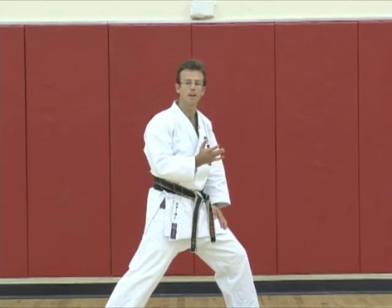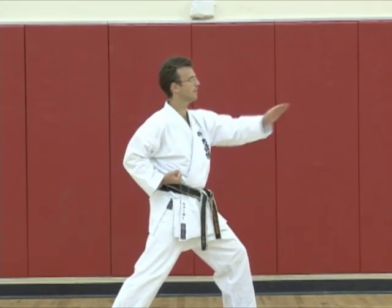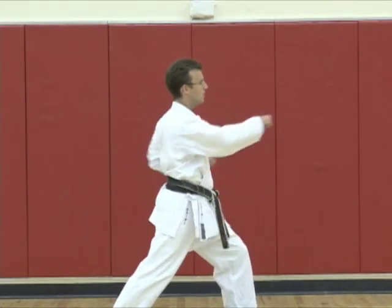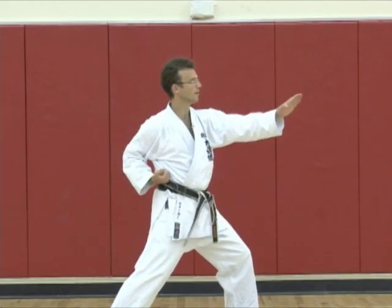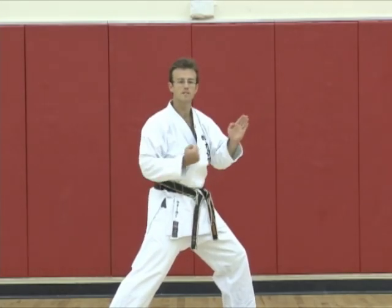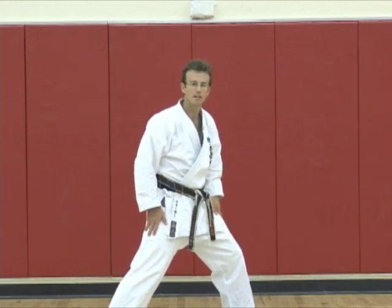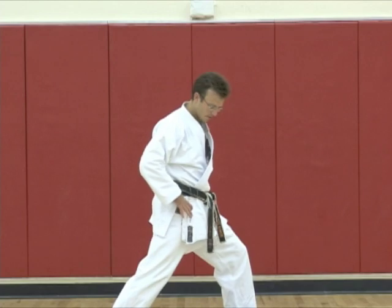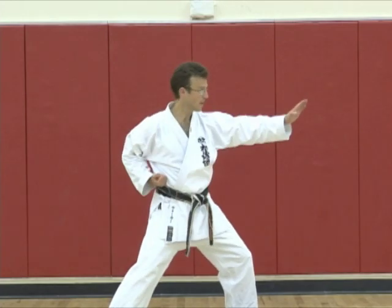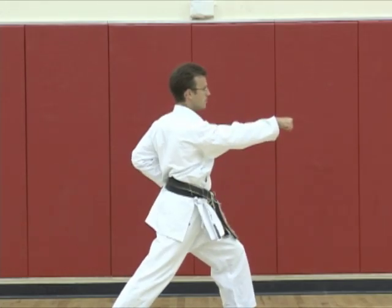As you move on and advance, now you need to start thinking about the pull-back hand — as the other one punches out — making the hand position and the hand movement at the same time. Then when you've done that, now you need to start thinking about how the hips turn at the same time, so they open and then close.